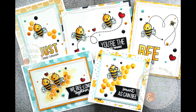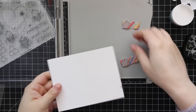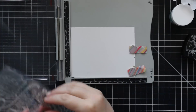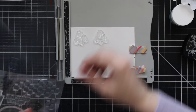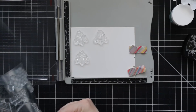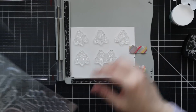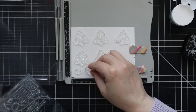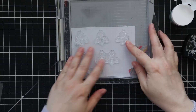Hello everyone, Amy here with Prairie Paper and Ink with not one, not two, but five cards using Simon Says Stamps July card kit — the 'Be Yourself' card kit. I did an unboxing video when it was revealed like three or four days ago. As usual I couldn't decide on just one image or one idea, so I thought since they're all bees and everything's very similar, I could probably do several cards in a similar vein with similar color combos.